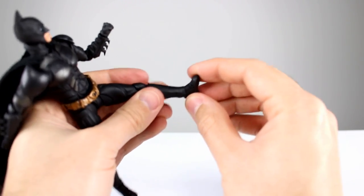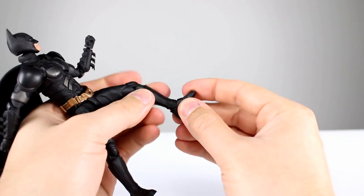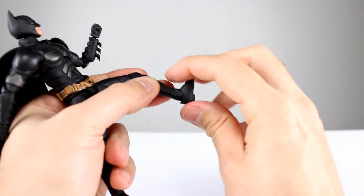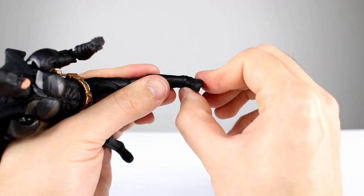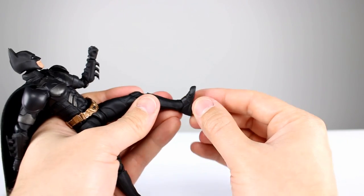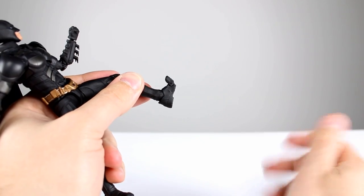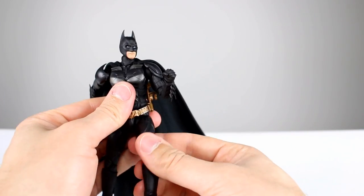For the ankle, we are a little bit limited — it's just a ball peg. It's very limited going forward, and going back almost not at all. The ankle rocker is just a little bit. With a ball peg you're almost always this limited, so it is what it is. Then lastly we have a toe hinge which isn't the best — not terrible, not great, just kind of there.